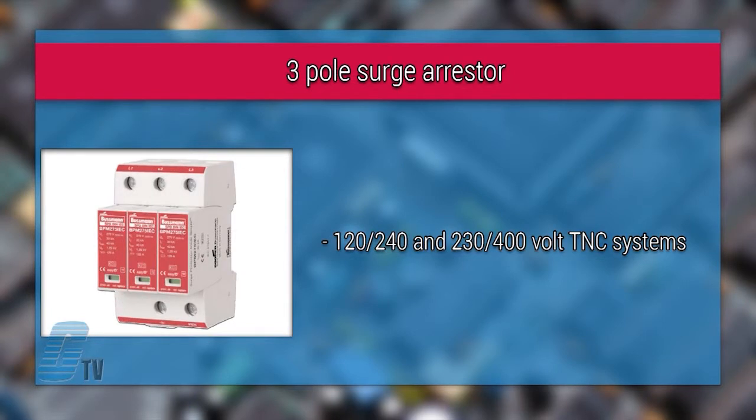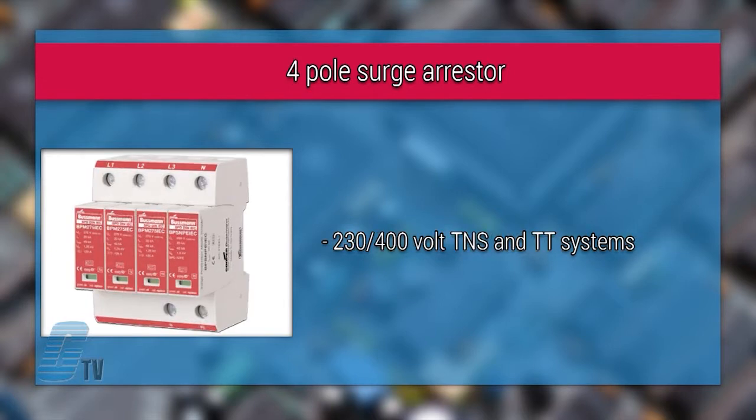The three pole surge arrestor is for use in 120, 240 and 230, 400 volt TNC systems. The four pole surge arrestors are for 230, 400 volt TNS and TT systems.